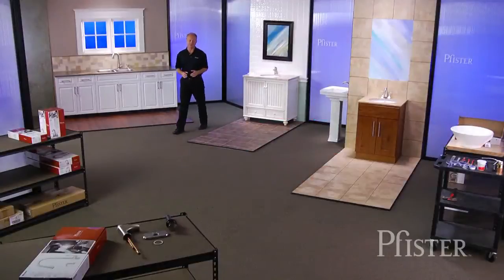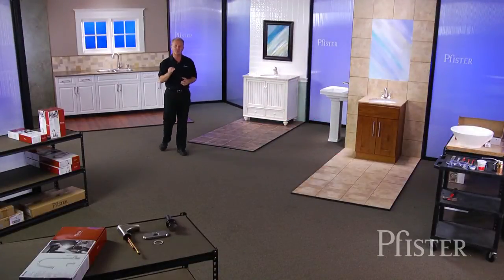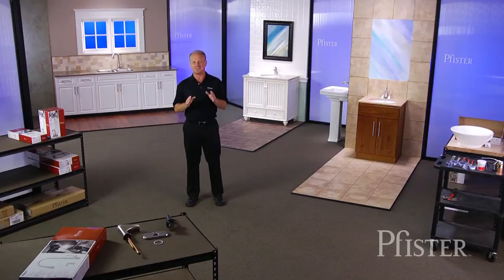I'm here at the Pfister Plumbing Stadium, designed and built so that Pfister customers can achieve the best possible results to your do-it-yourself installation. At Pfister, it's the experience that matters, and that includes making your faucet installation experience easy and successful.